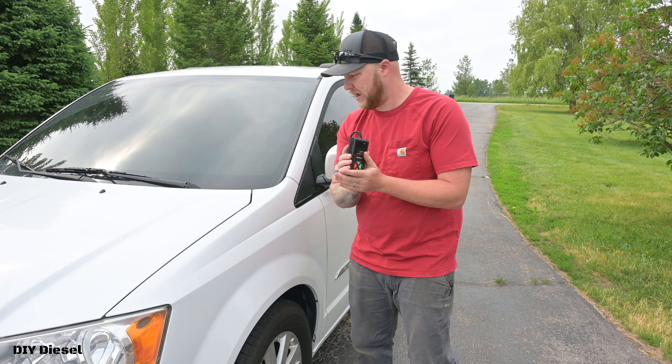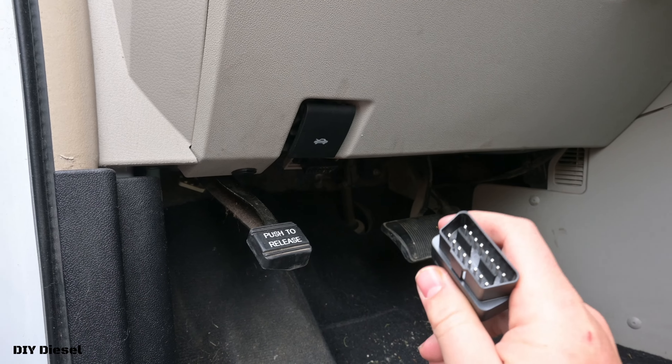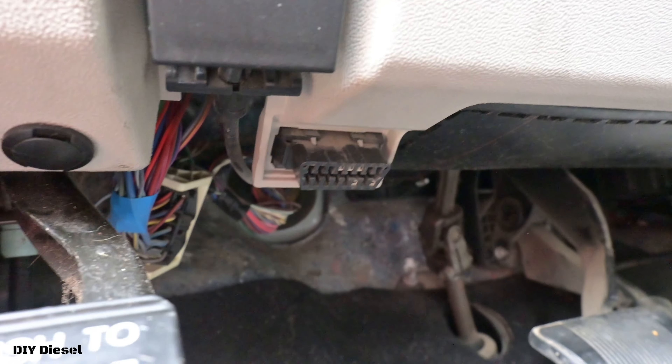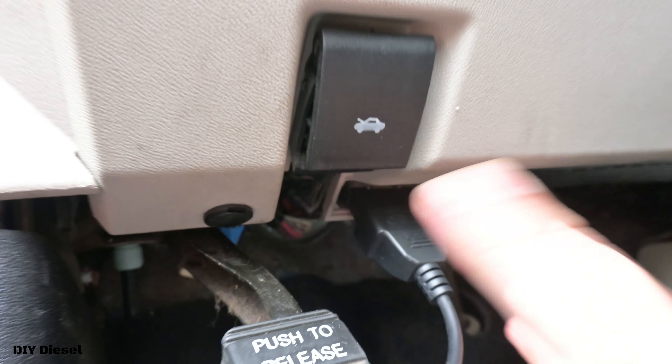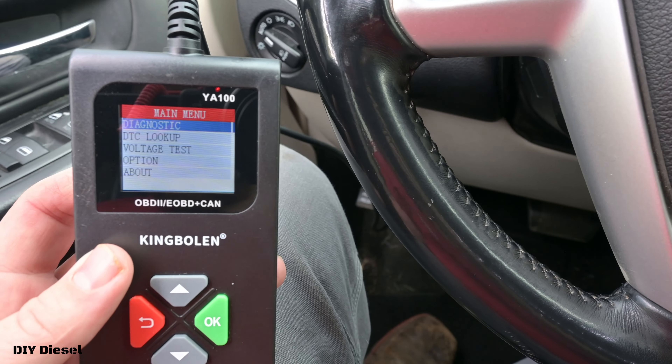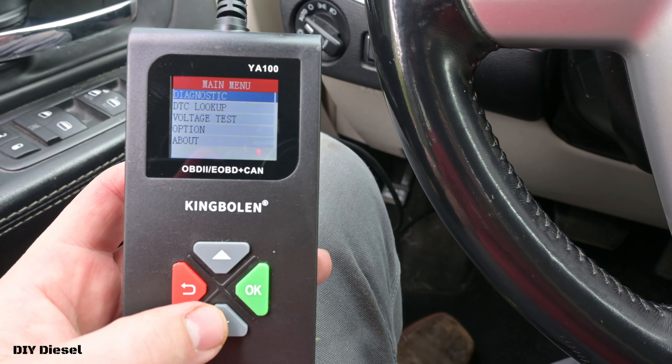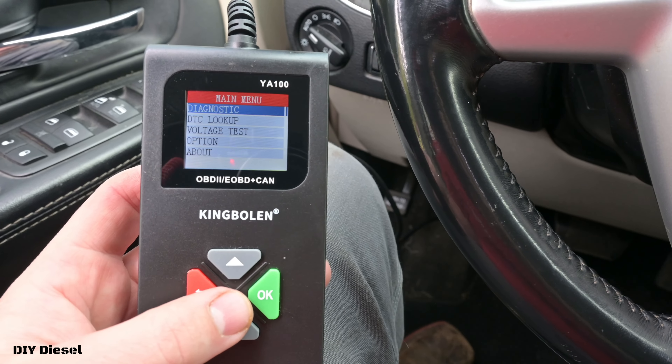The first thing you need to do is locate your OBD2 port — it's going to be different in every vehicle, but most likely it's right here. Basically just plug it in. Now that we've got it plugged in, no power on, no ignition on — we're just running off the 12 volts from the car itself through the OBD2 port.